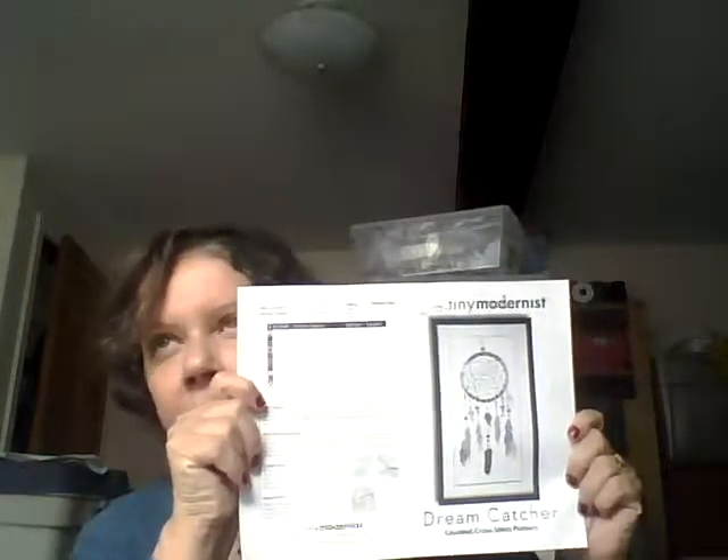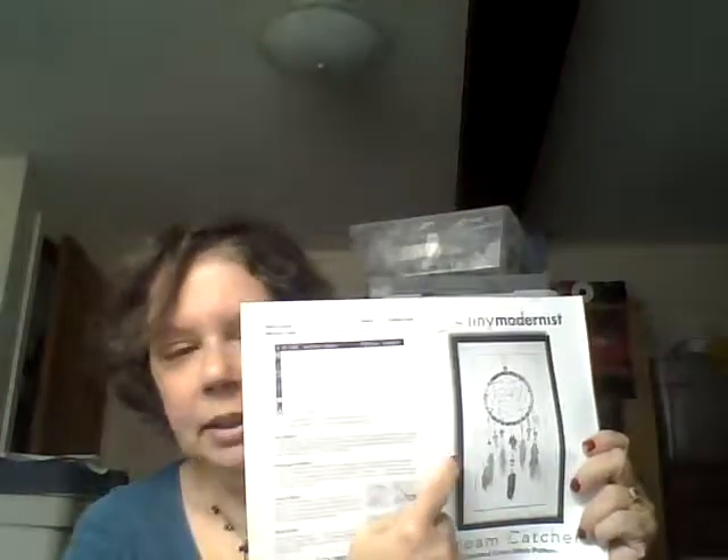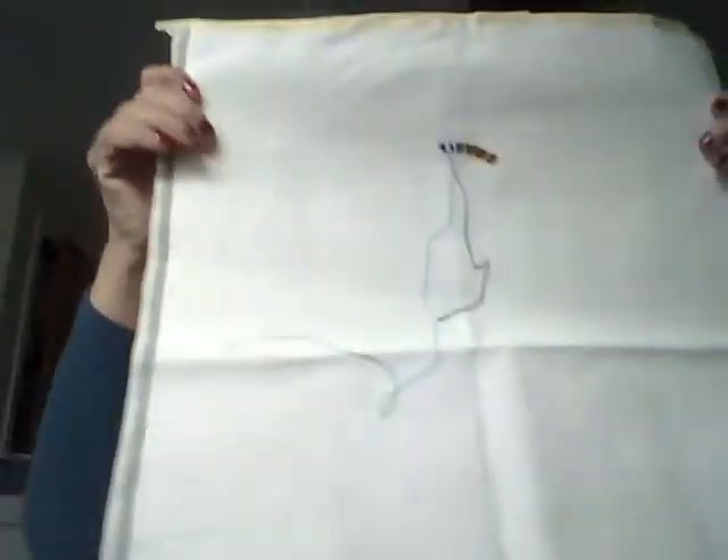The next project is from Tiny Modernists — the Dream Catcher. Jesse Marie was doing this and I'm going to follow her idea about putting beads in between here. I might swap out a couple of colors because you don't need a lot of thread for it. I just started this tiny star the other day — that's just the top. That one is a gift too, as is the previous one.